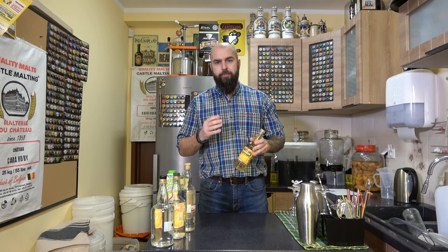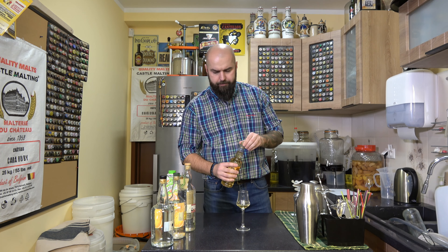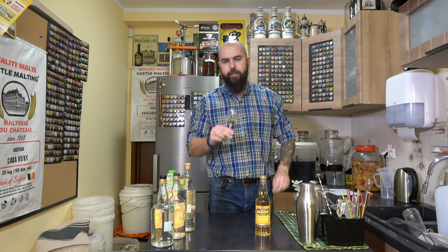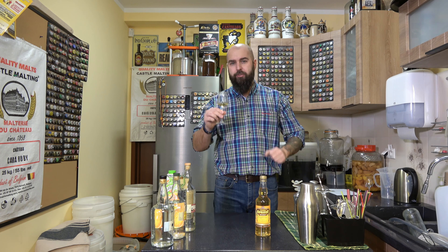Apricot brandy jest bardzo często stosowany do drinków, ale można go nie tylko stosować do drinków - można go też pić samego. Jest naprawdę bardzo fajny: lekko owocowy, słodki, intensywnie pestkowy, pestkowo-koniakowy aromat.